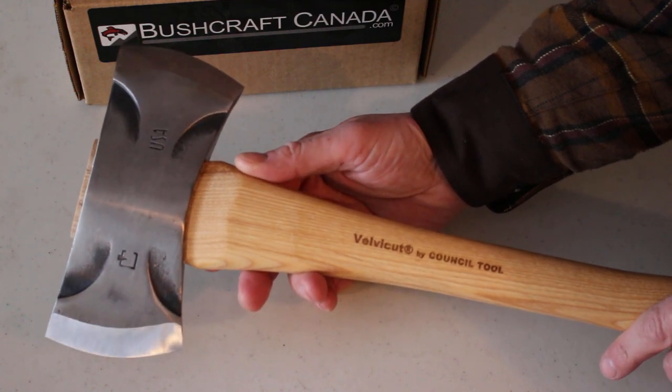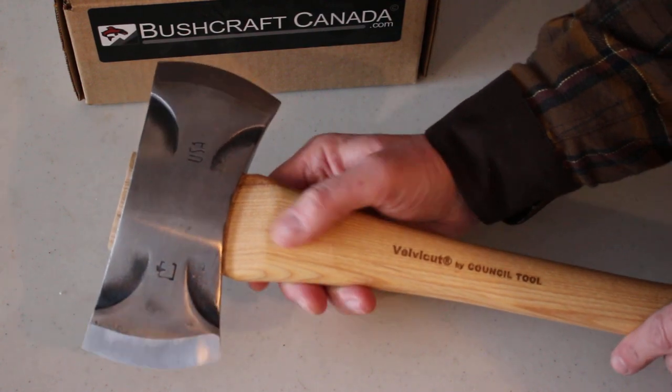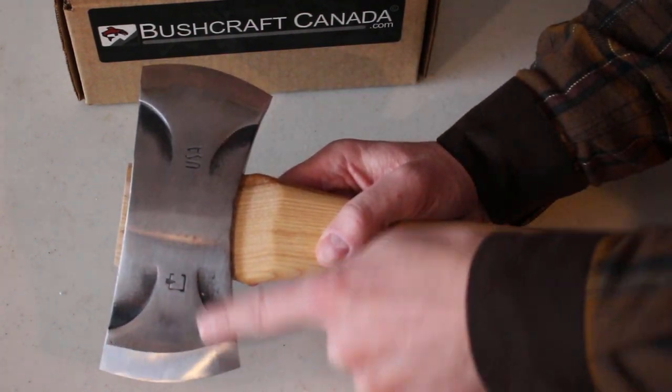We decided to get them in and we're very impressed with them actually. This is their saddle axe, so as you can see it's a double bit axe. This is a 7-inch span head and these are 3-inch cut faces here.